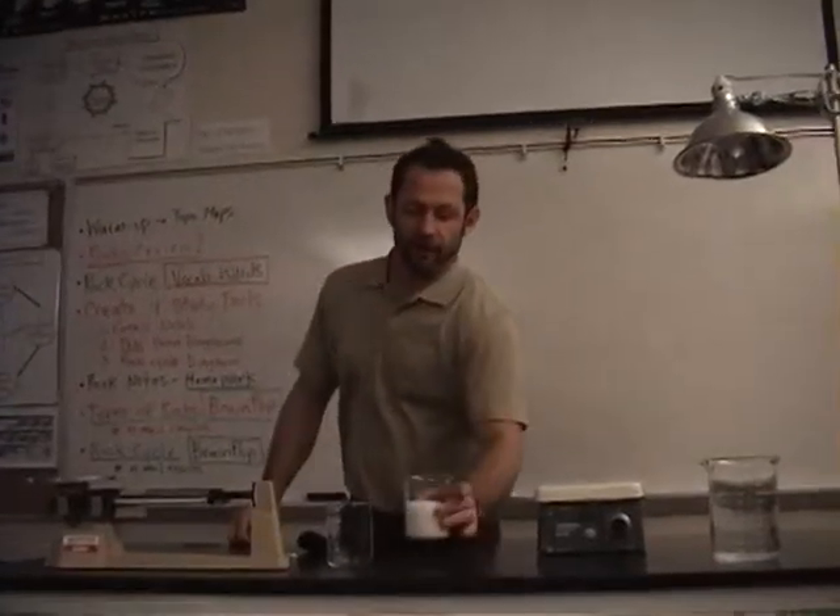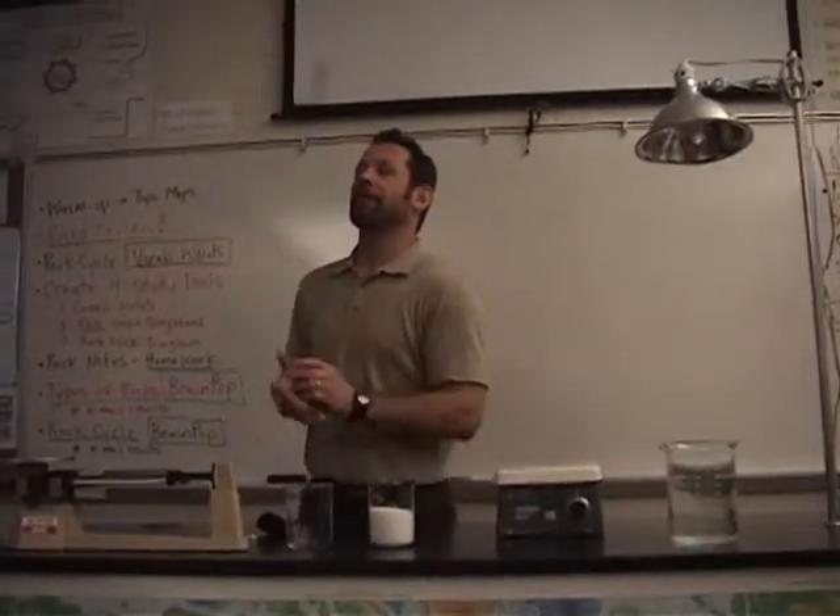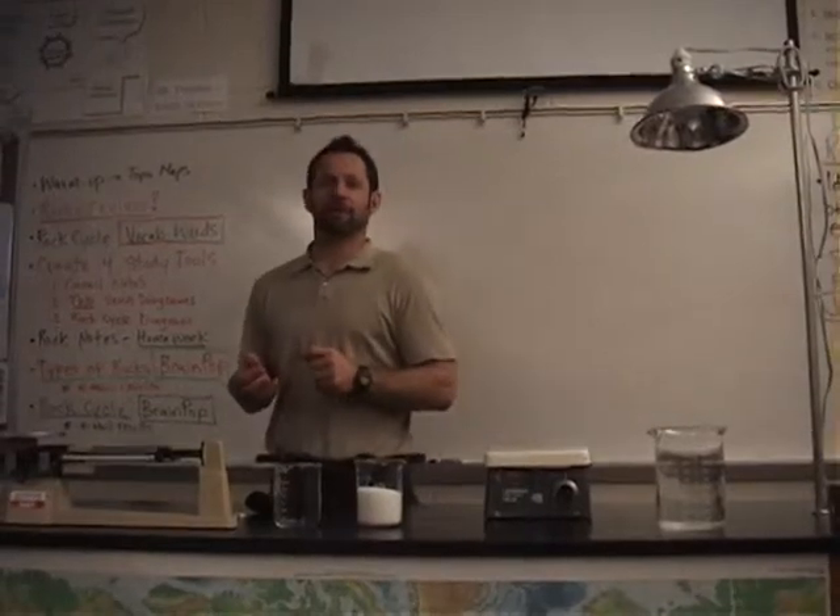All right, so ready, here we roll. First thing we want to do is talk about measurements. We're going to look at some measurements.